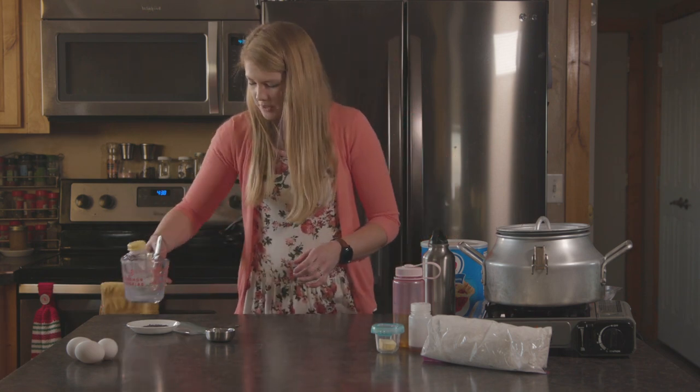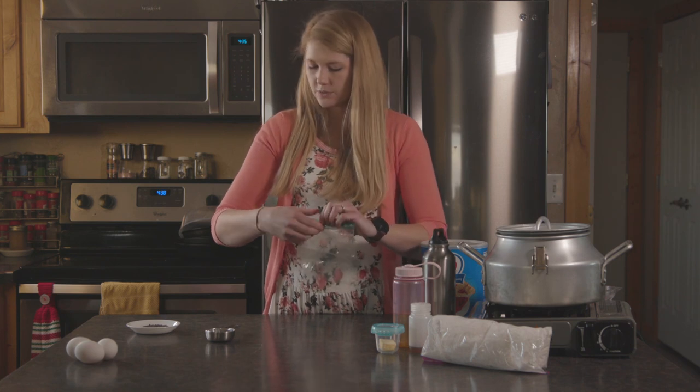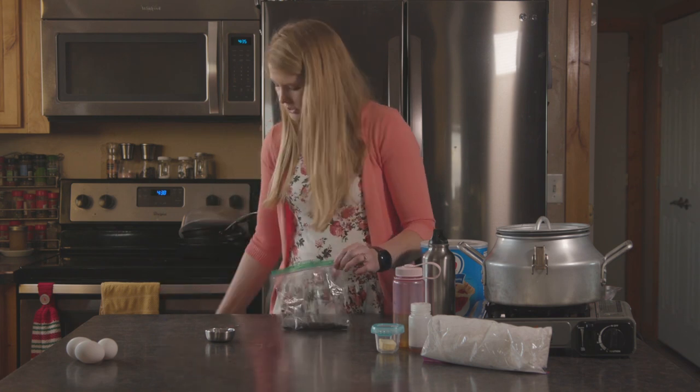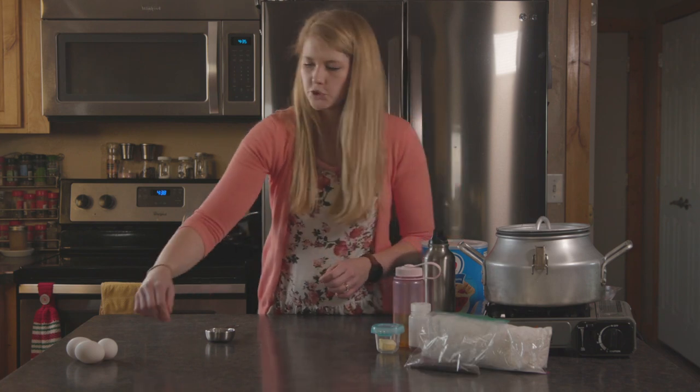The last dry add-in is poppy seeds. You're gonna be putting three tablespoons of poppy seeds into your recipe. We're gonna just toss those in a Ziploc. Those are ready to go.